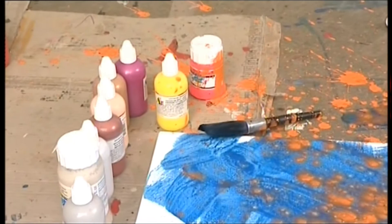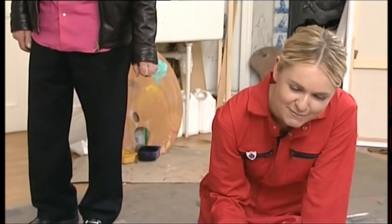I made it all over my pants — some of it hit the canvas. I like it, it's exploded over the area that I've painted. It's good, I think I know what I'm doing.